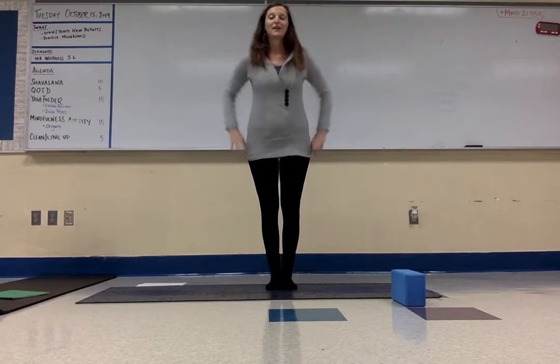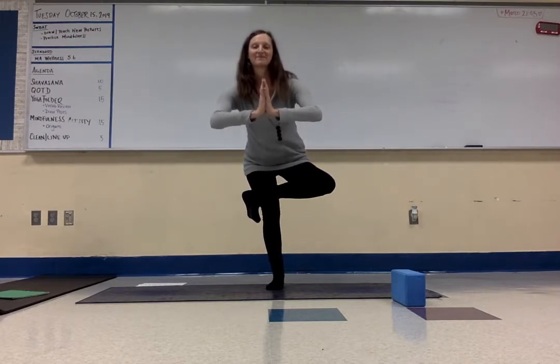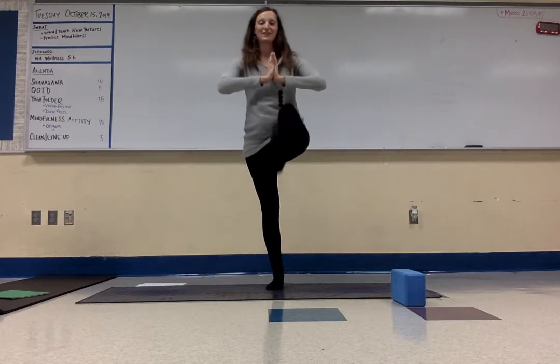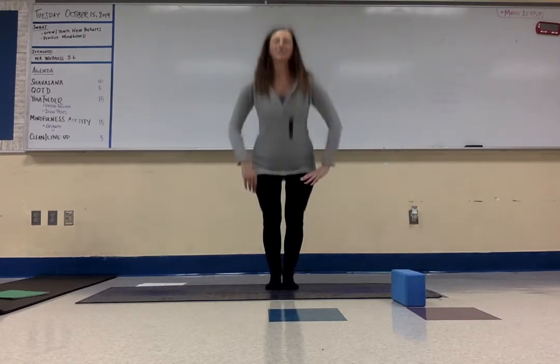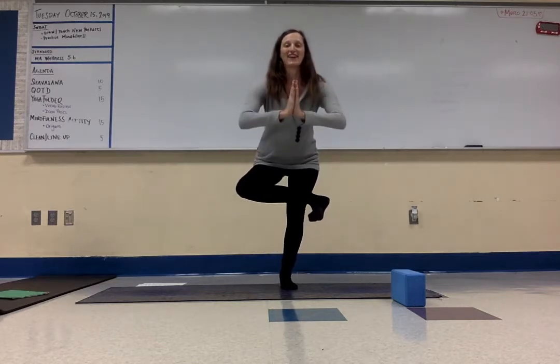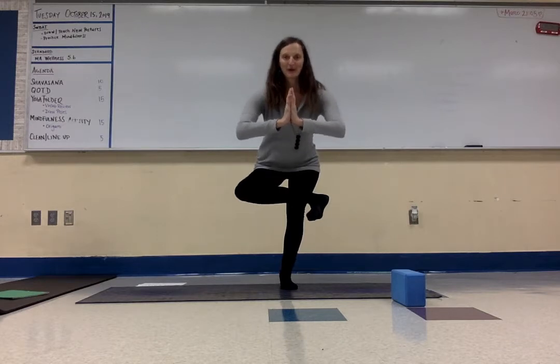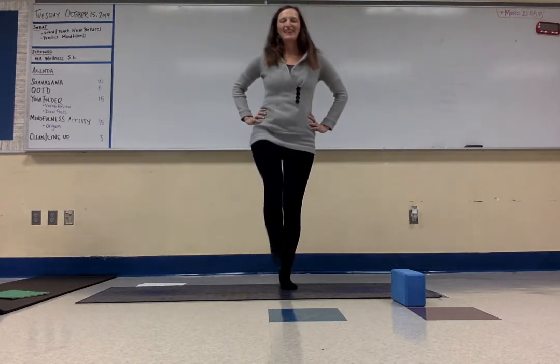One more balance — figure four. Bend your knees, take one foot over your knee and take your hands to your heart. Breathe. Back up, kick the foot out. Second side: bend your knee, take your other foot up and over your knee and hands to your heart — two breaths. Take your hands to your heart, come on up, extend your leg, and then release.